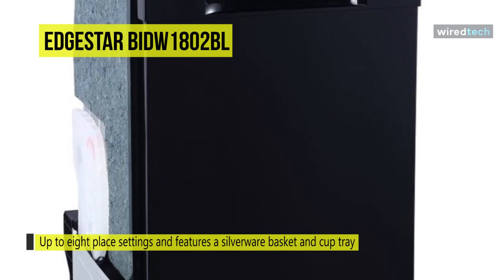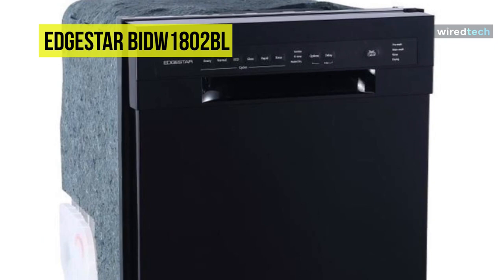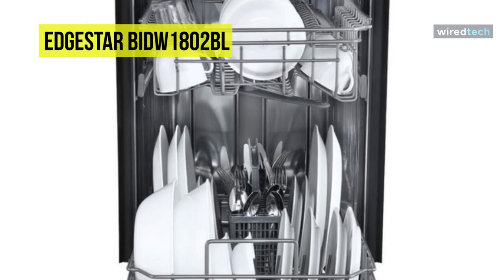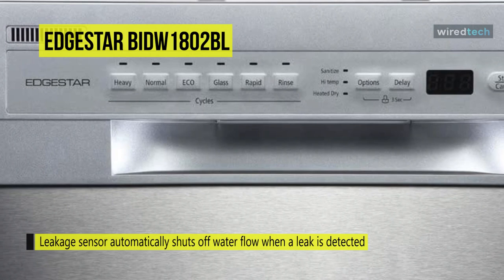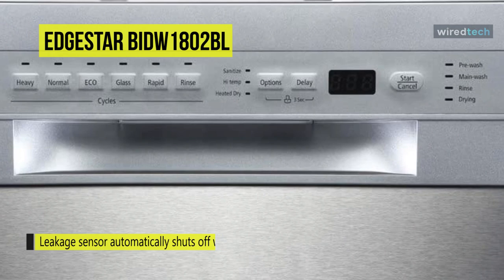The unit's front has digital push buttons that allow you to choose between 6 wash cycles. Its light indicators show which cycle the unit is in, and a buzzer sounds when the wash cycle has come to an end. It also features a leakage sensor that automatically shuts off water flow when a leak is detected to protect your home from water damage. Moreover, its rinse aid compartment helps remove spots and prevent film buildup while helping to dry your dishes more quickly.